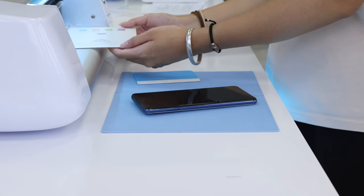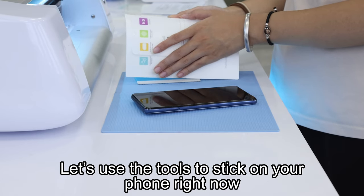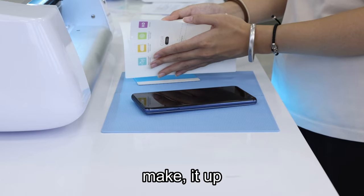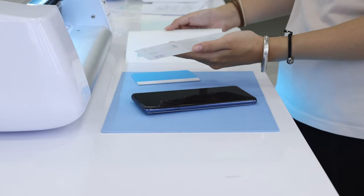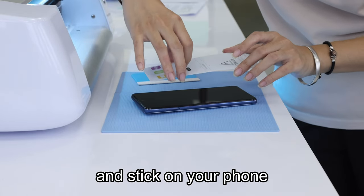Okay, it's finished. Let's use the tools and stick on your phone right now. Make it up and stick on your phone.